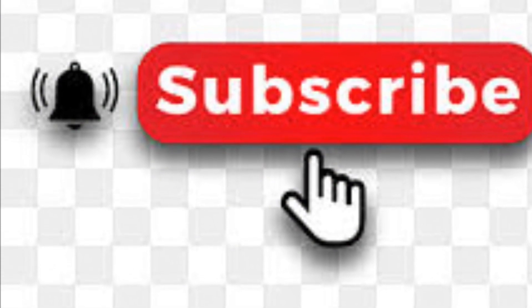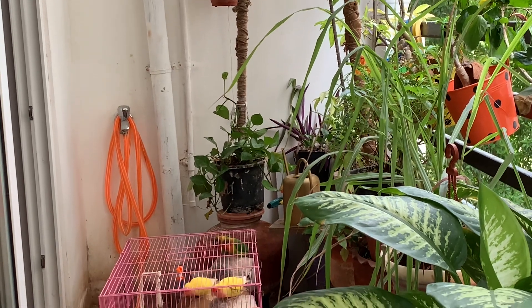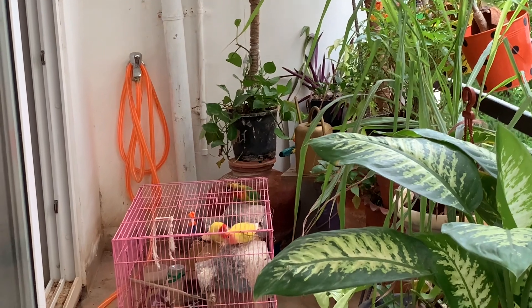Please do subscribe to my channel. Many people just watch and go away — I will be encouraged if you subscribe. Watch the video to the full and you will learn all the ways I've shared to grow nice and beautiful plants. Please subscribe, like, and share.